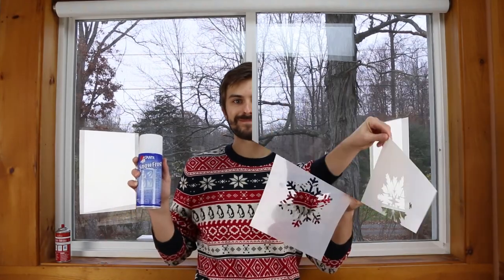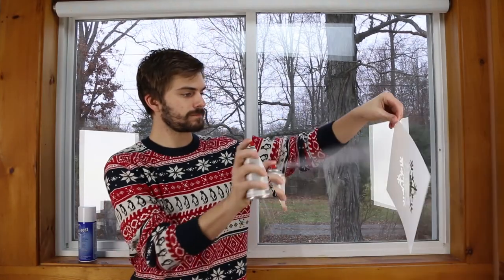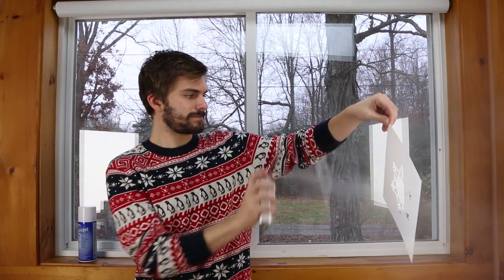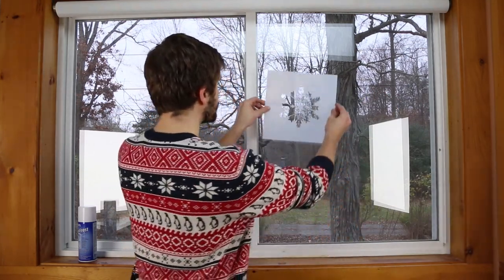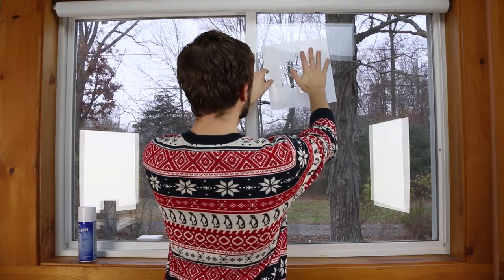Stenciling temporary snowflakes is quick and easy with Santa Snow Frost Spray. First, use Stencilese Repositionable Spray Adhesive on the back of the snowflake stencils. After 30 to 60 seconds, the spray will reach a tacky consistency. Then press your snowflake stencils in place.